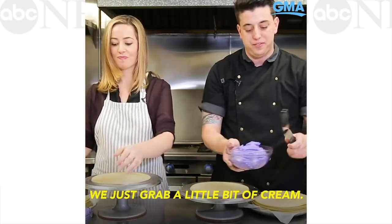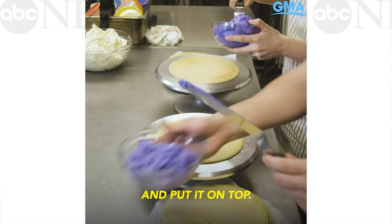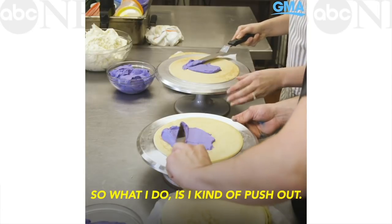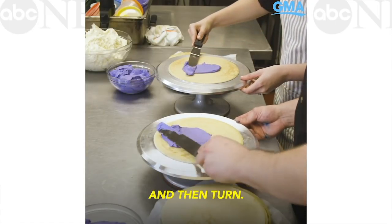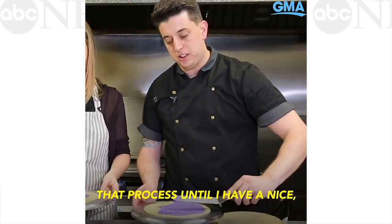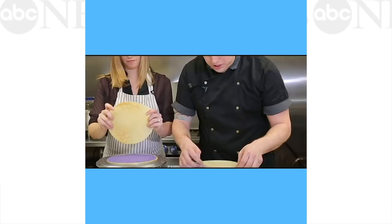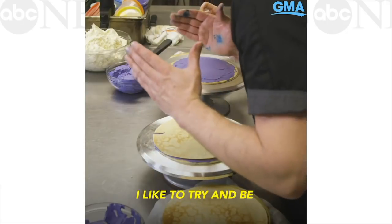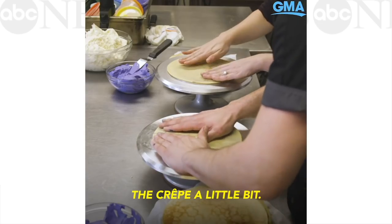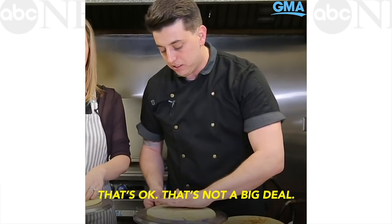Once we have our crepe down, we just grab a little bit of cream and put it on top. It's a very vibrant purple. What I do is push out and then turn, keep repeating that process until I have a nice, even crepe cake. When you're putting the next layer on, I like to try and be right on top of it. You can actually stretch the crepe a little bit. If there's a crack, that's okay — that's not a big deal.